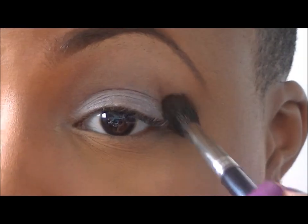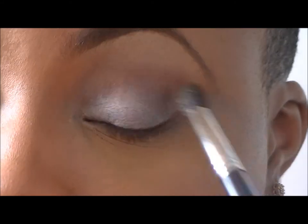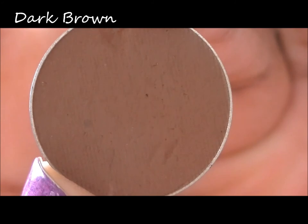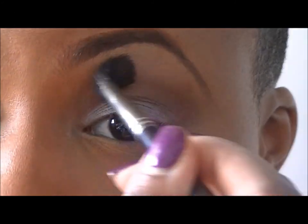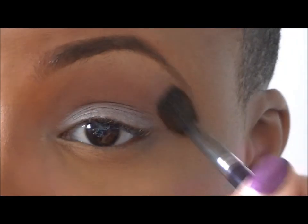Using Lava by DSJ Cosmetics with a chisel crease brush — better known as the blending brush to me — I'll be putting that in my crease. Now with Dark Brown by DSJ Cosmetics, I'll be using the same brush to apply it above the Lava, using it as a blending color, or more so as a transition color.